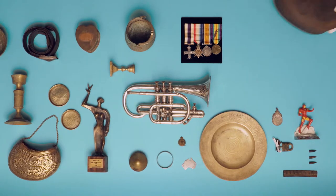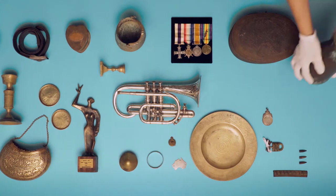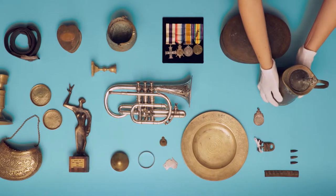Metal may seem tough, but without proper care, tarnish, discolouration and corrosion can damage your collection beyond repair.